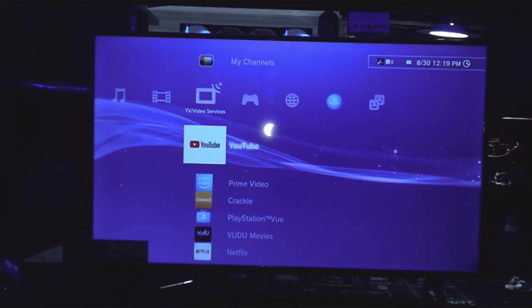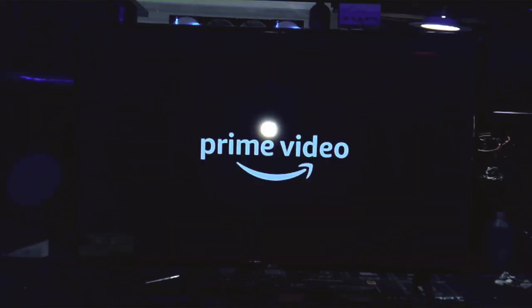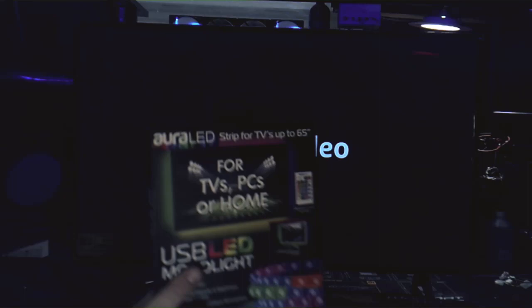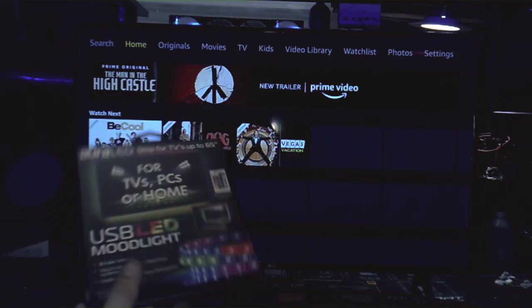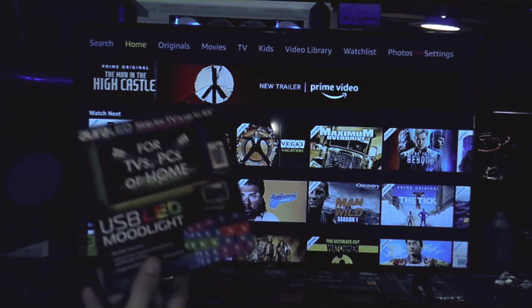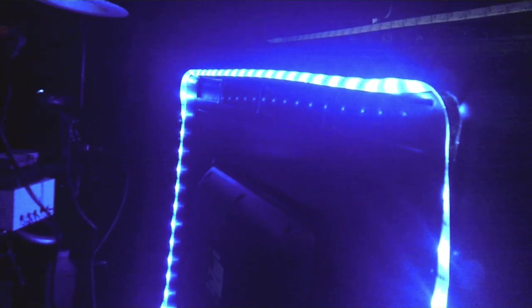So anyway, to go with the TV that I just got, I also got this USB LED light kit from Aurora, so I'm going to hook that to the back of the TV to give it a cool LED glow. And with that Aurora kit added to it, it definitely gives a nice glow against the back wall, which I think will really appeal to the look I'm going for.